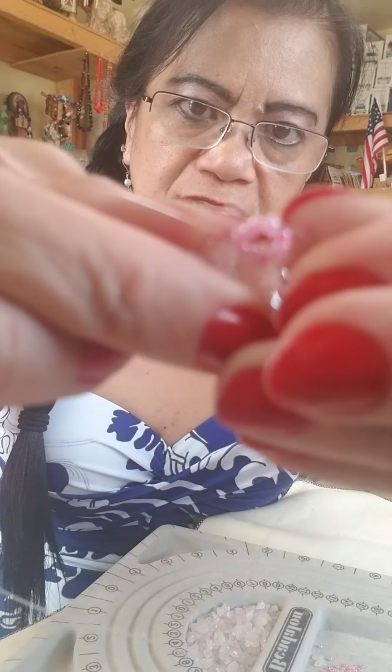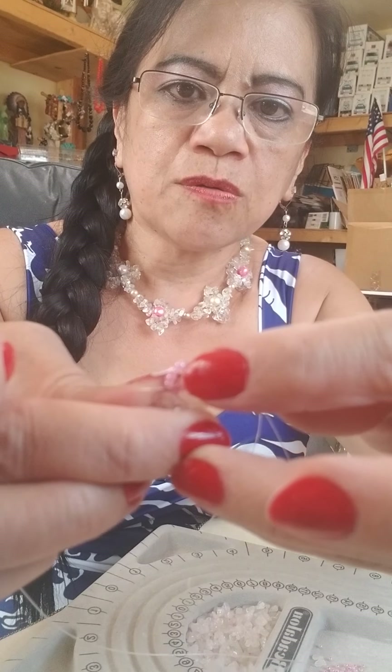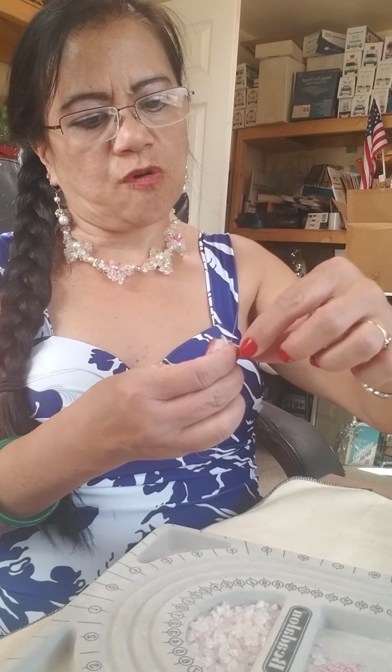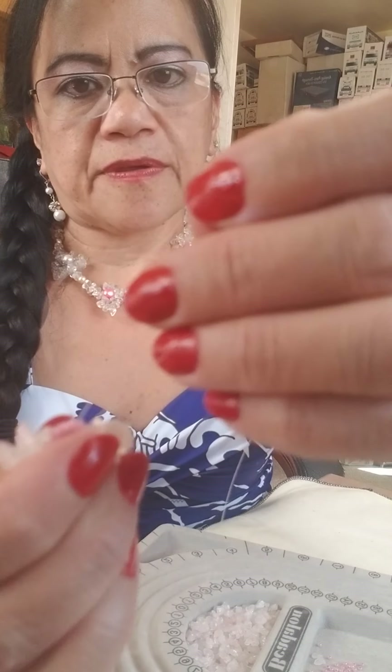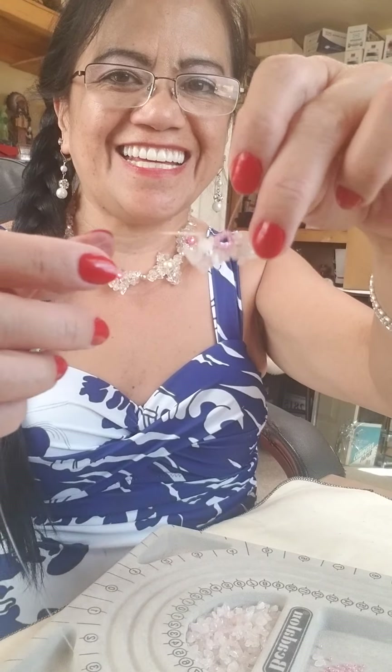After you insert the eight pieces, go ahead and put the fish line through the seed beads — skip one, then insert the fish line into the third seed bead to form another petal. Then make a knot again in there so it won't go anywhere. Now we have two petals.